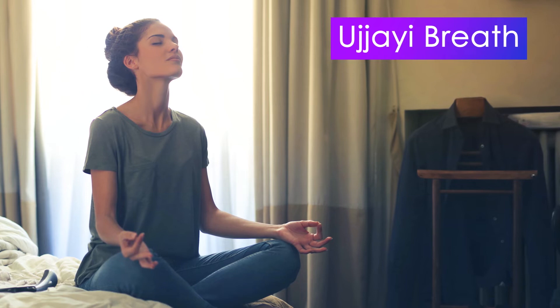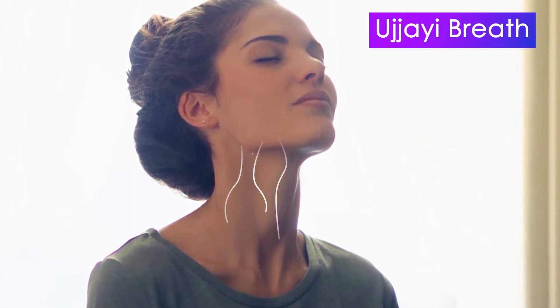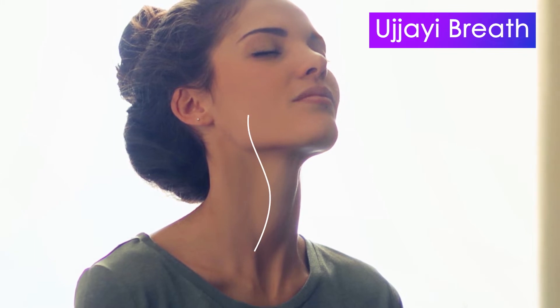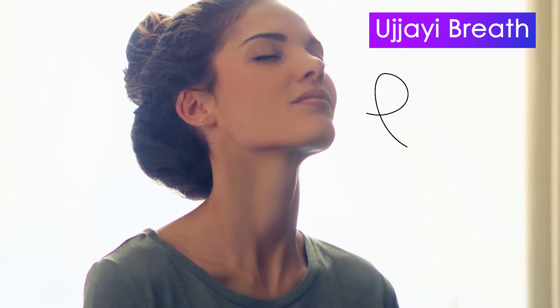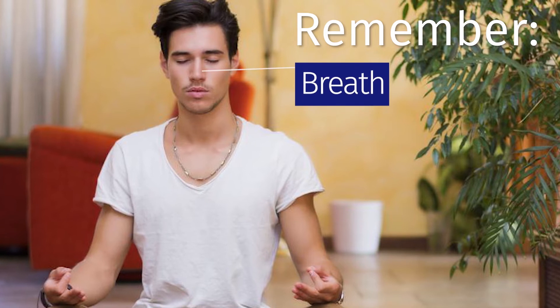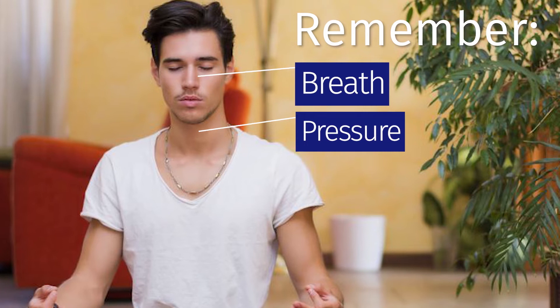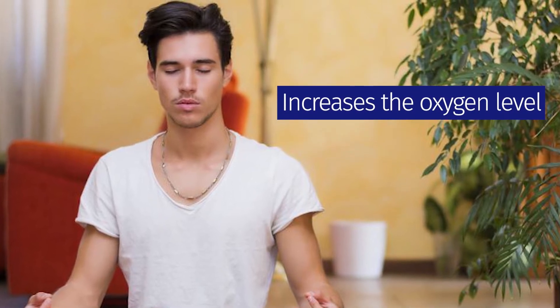Ujjayi Breath. In Ujjayi Breath, we use our throat muscles to inhale and exhale. When we breathe in Ujjayi, we can feel the breath passing through our windpipe and there would be a slight tingling sensation in our throat. Also, there would be a sound coming from our throat. Remember, we breathe from our nostrils — just the pressure is on the throat. This pranayama increases the oxygen level and it instantly relaxes us.